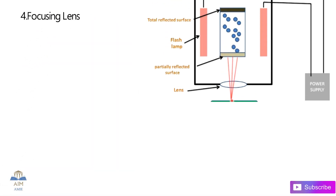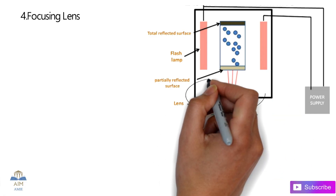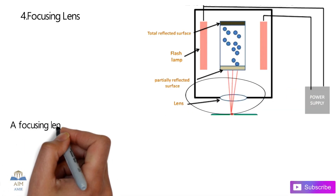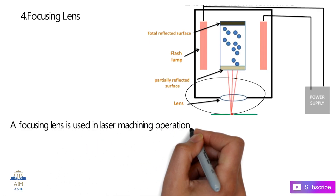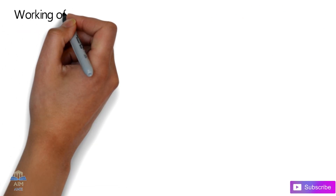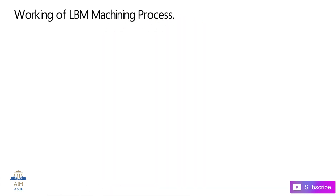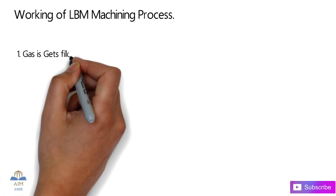The next and last component is the focusing lens. These are complex convex-type lenses placed in the laser machining operation. The main function of this focusing lens is to focus the rays at a single point on the work surface.